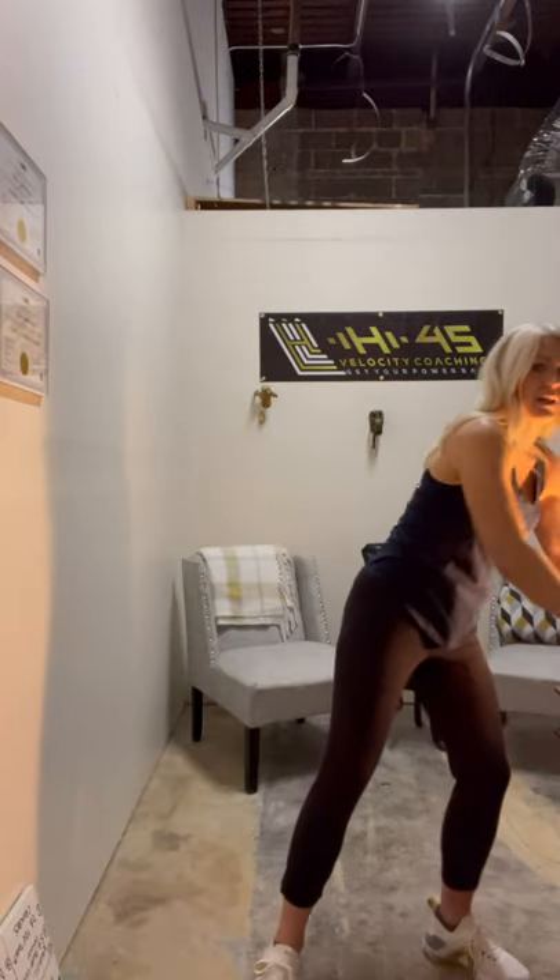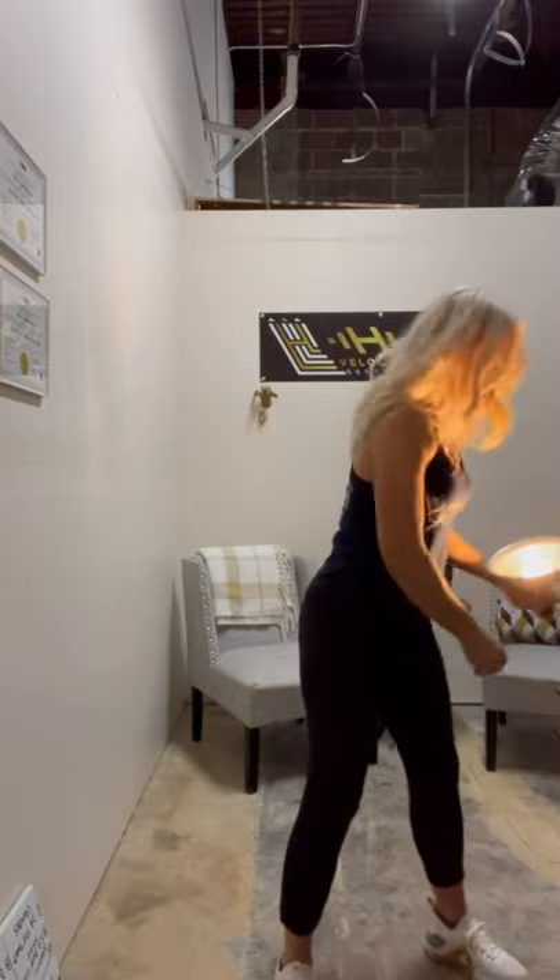You need good lighting. Number one rule of progress pics: you need the same wall behind you every time, so find a good spot with good lighting. I want you wearing the same clothes if possible. Do not wear all black — you would think it's slimming, but it doesn't let you see the changes as well. I have black pants on, but I have a whitish wall behind me so it pops. Same wall, same clothes, good lighting every time.